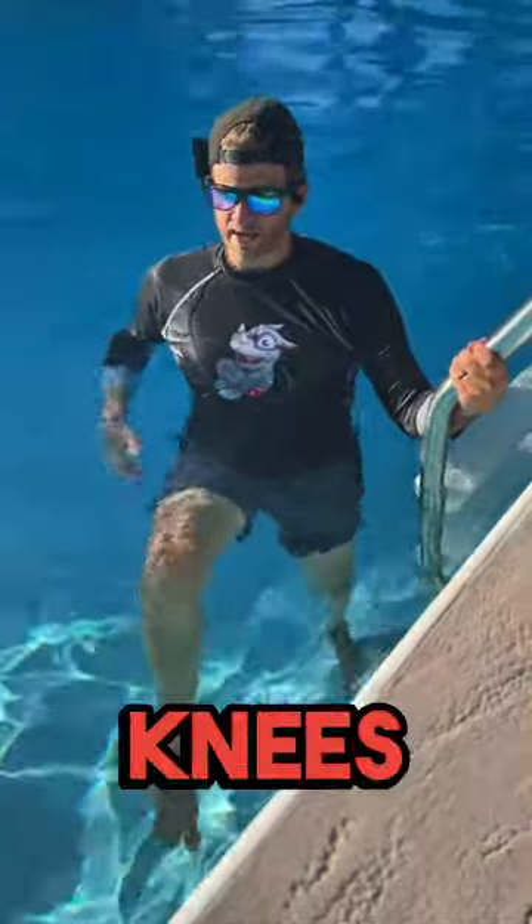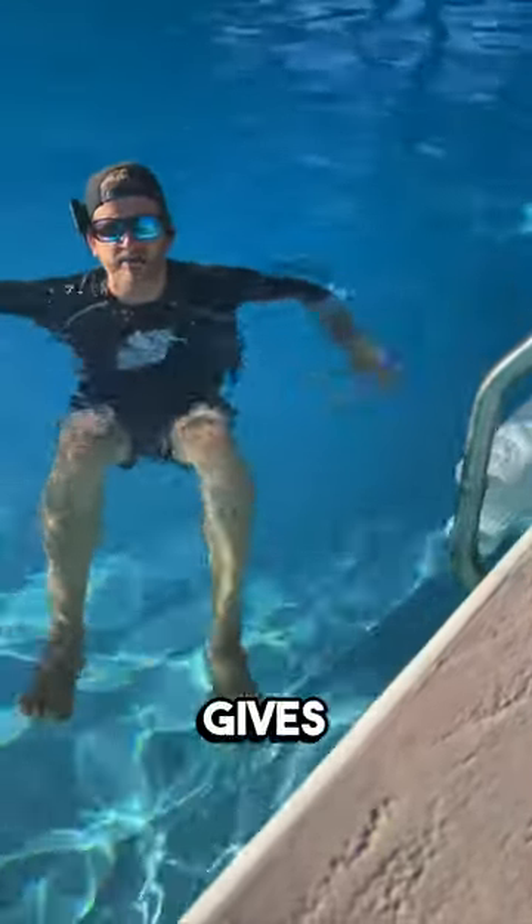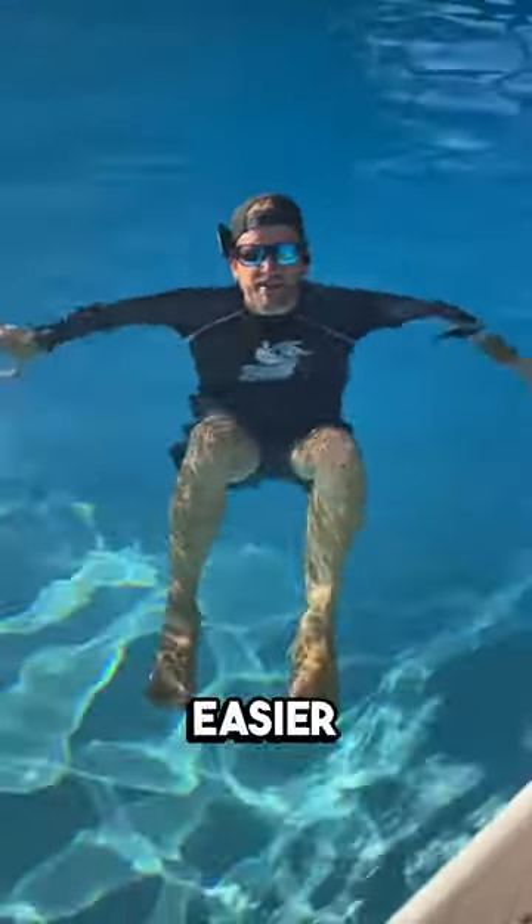Tip number one: we want to lift our knees up almost like we're seated in a chair. This position gives us more surface area and makes it a lot easier for us to stay on top of the water.